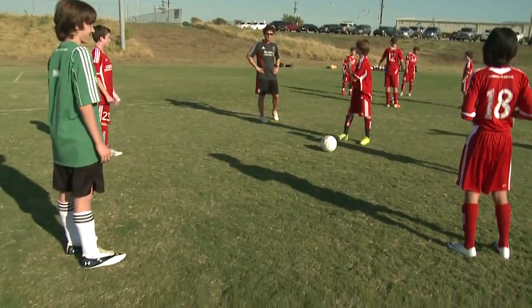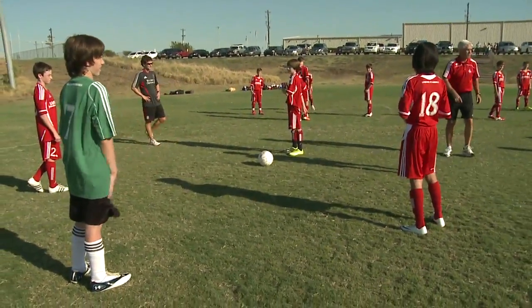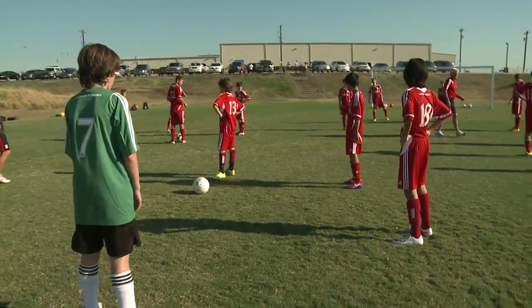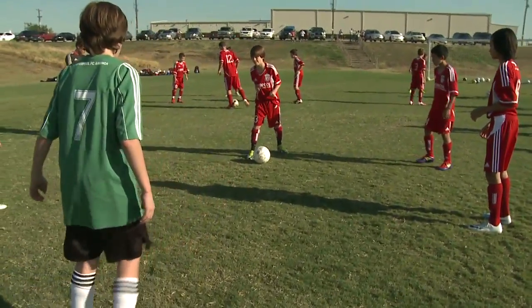So we've got two, four, three, five. As soon as you get it done, as quickly as you can, sit down. All right, that'll be what we'll do. Ready? Go.